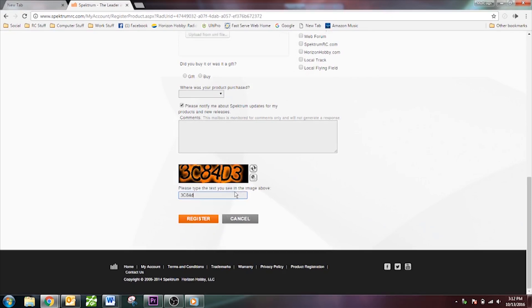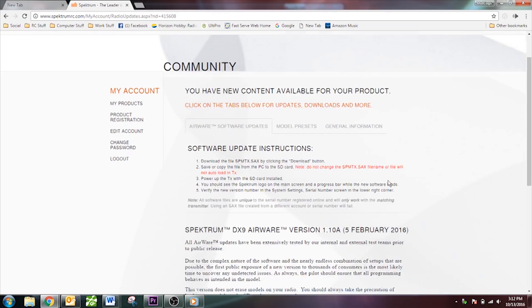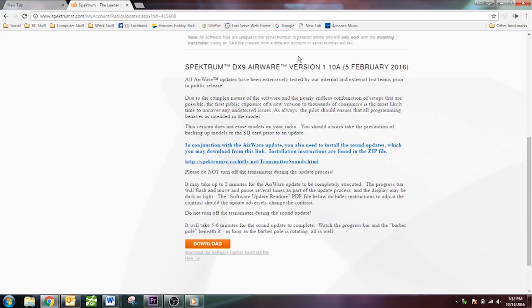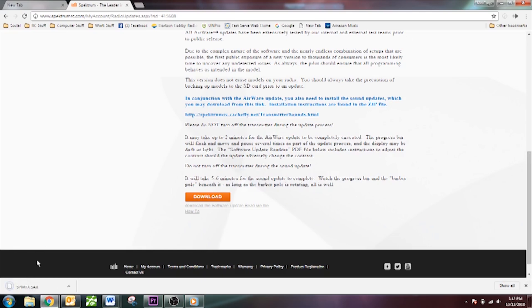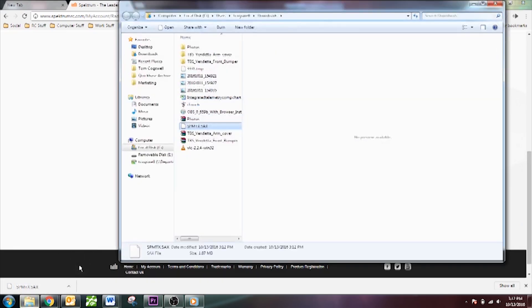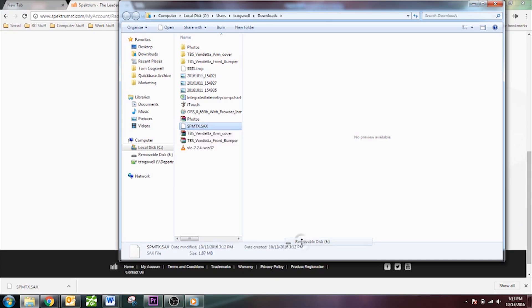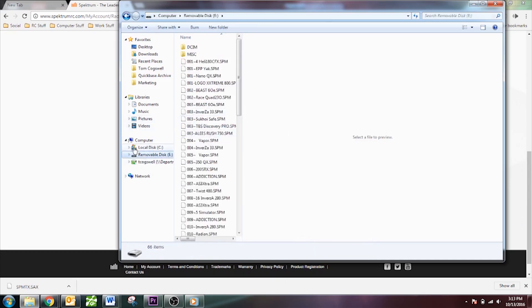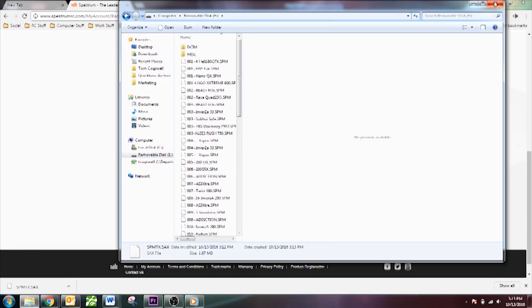Enter the CAPTCHA code and click Register. Got the DX9 registered. Click Download Updates — the most recent firmware is version 1.10a. Click Download. Depending on your browser, Firefox shows the download arrow at the top, Internet Explorer and Chrome show it at the bottom. Click Show in Folder. We're going to send it to the removable disk — that's the SD card — so it will be saved there. The file is called spmtx.sax. Keep it that name, as it makes it easy for the radio to recognize and install the update.